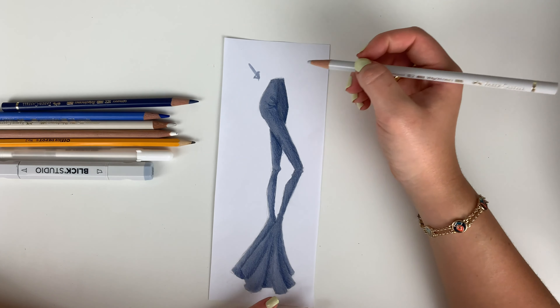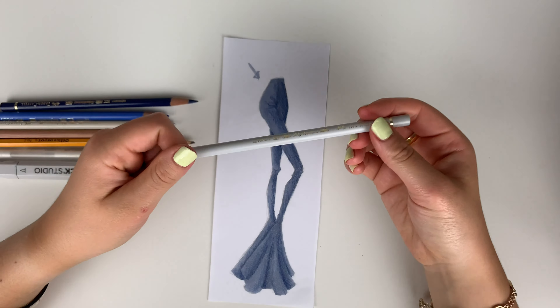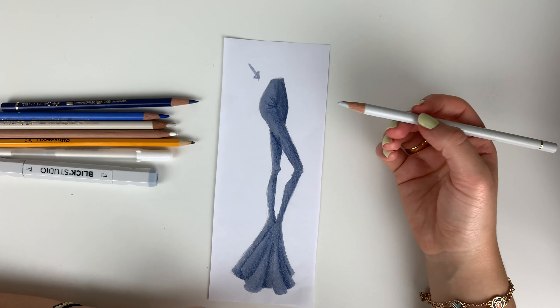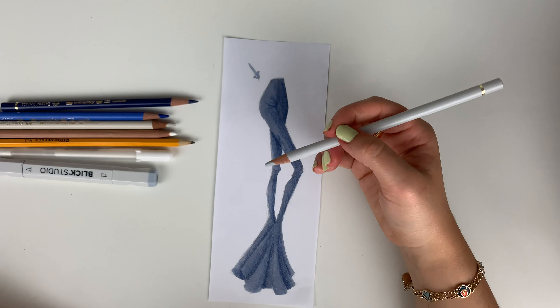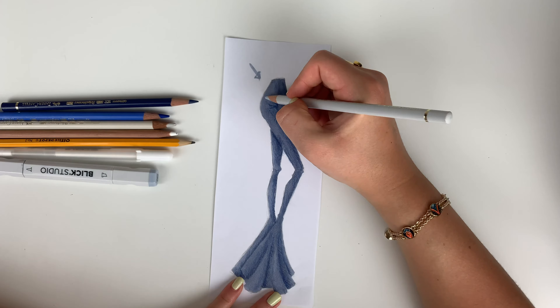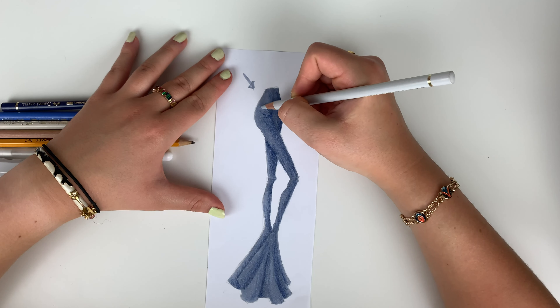We're going to take a cool-tone gray. We use a cool-tone gray because denim is typically blue, and blue is a cool color. So when you pick a gray, you want it to be cool so it fits and looks like a lighter version of your blue. A warm gray would kind of make your jeans look dirty, and you don't want that. So cool-tone grays are where it's at.